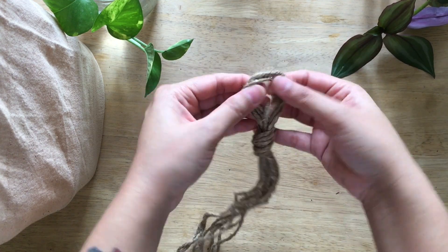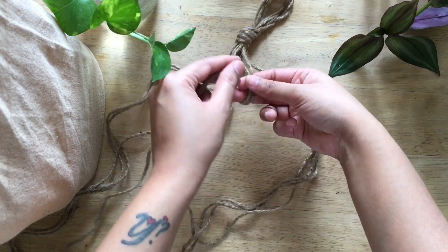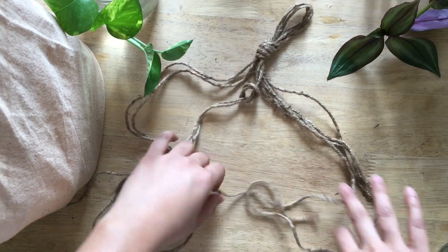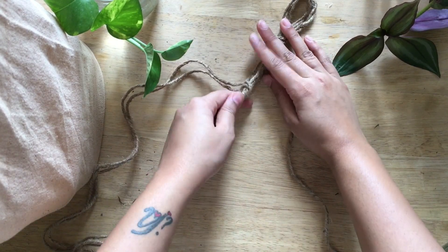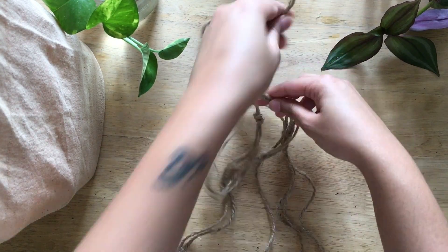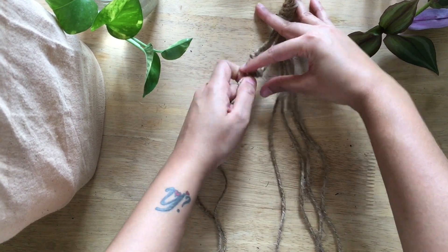We take two strings that are adjacent and tie a knot. We then take the next two strings that are adjacent and tie another knot, and so on. We ensure that all the knots are in one row.